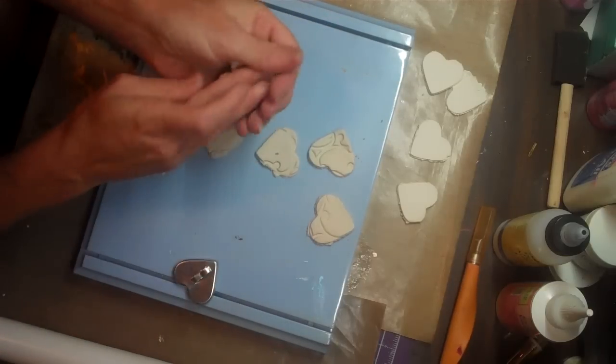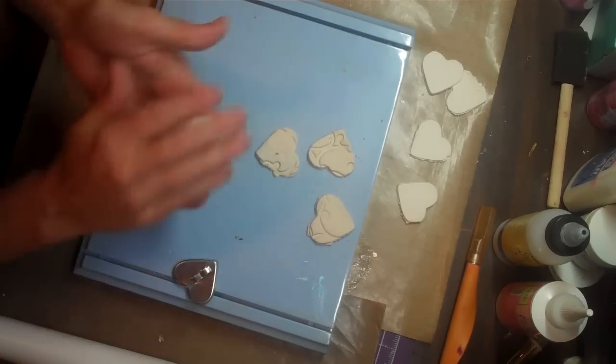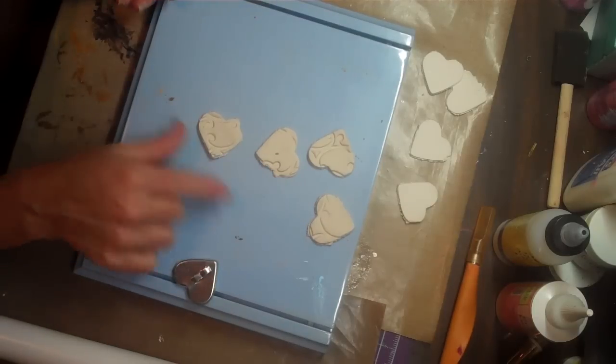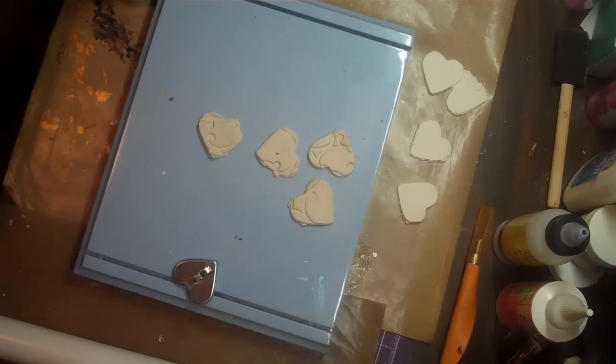With this extra clay, I would either put it back inside or just make a couple more images for myself. So those are going to dry, and you're going to come back when these dry — talk to you in a few.